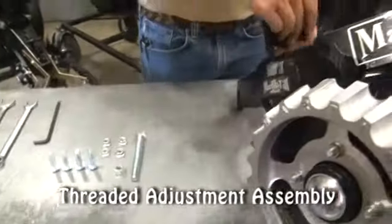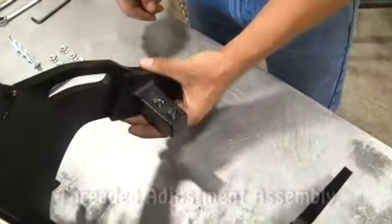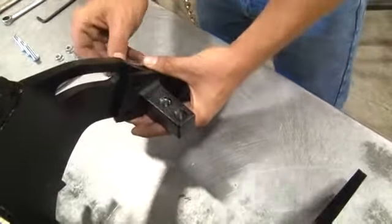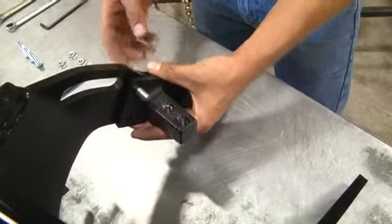Place the adjustment assembly against the frame as shown. Secure the adjustment assembly to the frame using the four button-head screws and nuts provided.